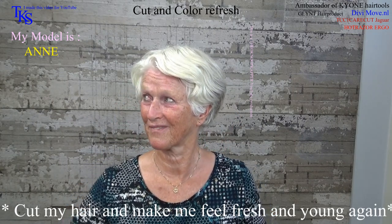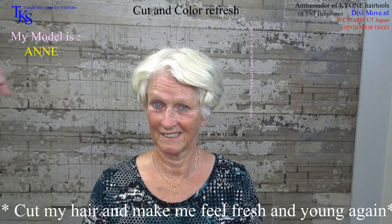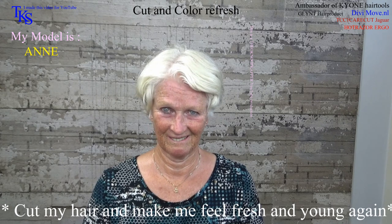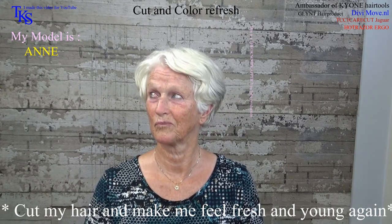Anna wants a playable short hairstyle. She wants the front a lot shorter and a beautiful hairstyle. This hairstyle is from the last cutting. As you turn, you see how wonderful it is when you use the natural lines in the hairstyle and the end result after such a long time.